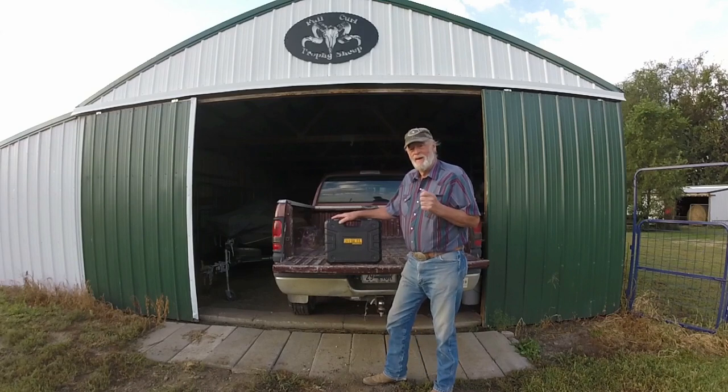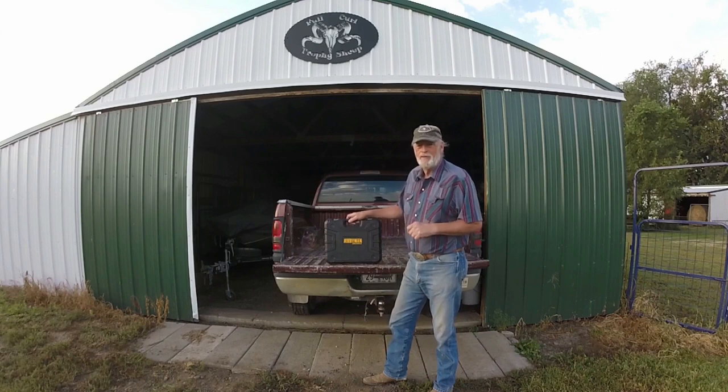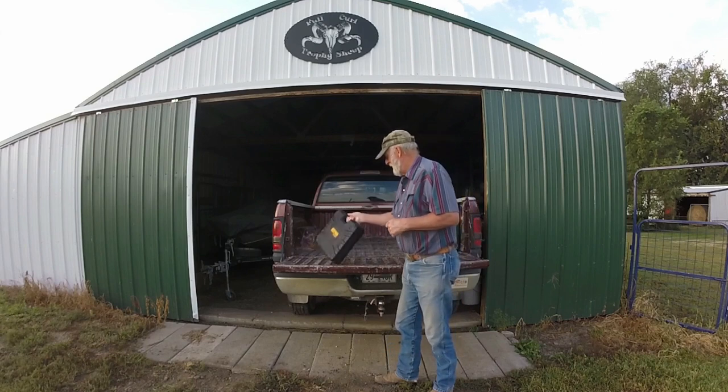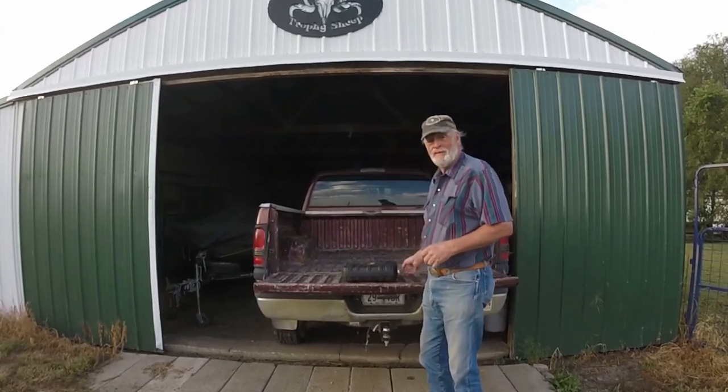Hey guys, recently I was given an opportunity to try the Elumen 20-volt drill kit. I thought I'd take a minute to show you and tell you a little bit about it.